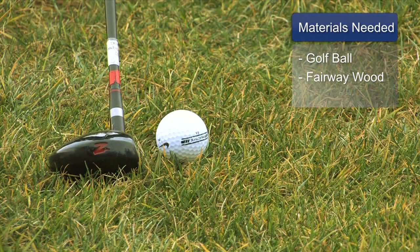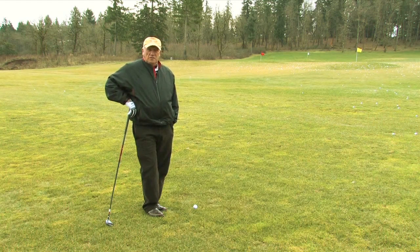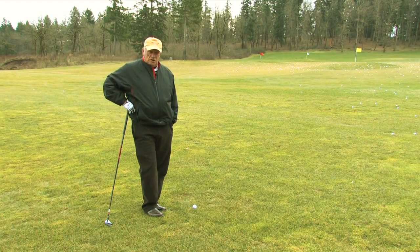Materials we'll need for this is naturally a golf ball and a fairway wood, and it could be any type of fairway wood that you happen to have.